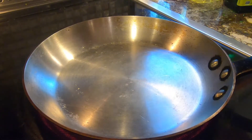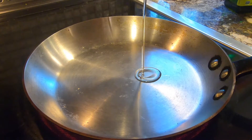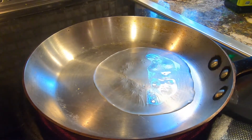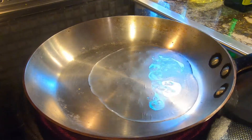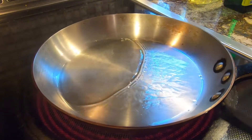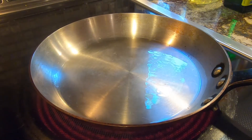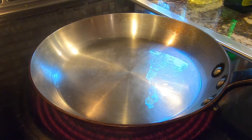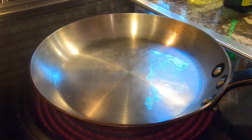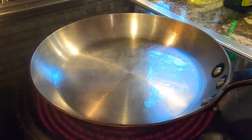Here we have a hot sauté pan. We're going to put in a thin layer of canola oil or vegetable oil — you do not want to use olive oil for this because we want to get this oil smoking hot. The oil is heated up and it's got a little bit of smoke coming off of there, that's what we're looking for. We're going to place these scallops in one by one very carefully, and when you place them in the pan, you want to get as close as you can and push it down and let it fall away from you so that you're not splashing hot oil toward you.